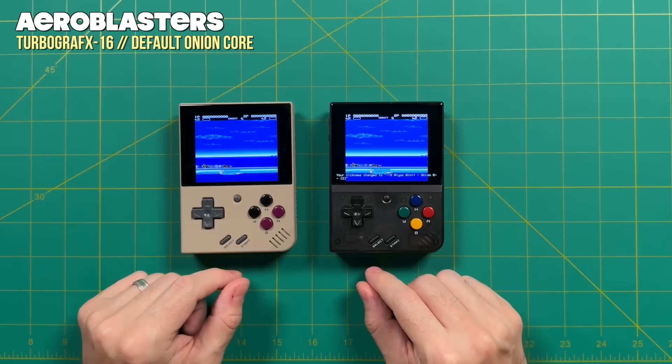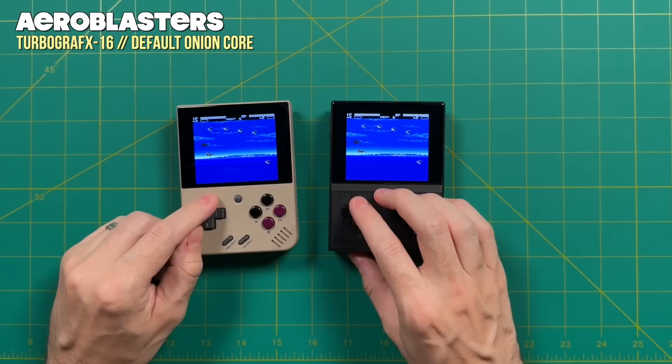Don't pay any attention to what I'm actually playing on screen — it really hurts my brain to try to play two players at once. But as you can imagine, if I had another person here in the studio, we could both play the same game right here.